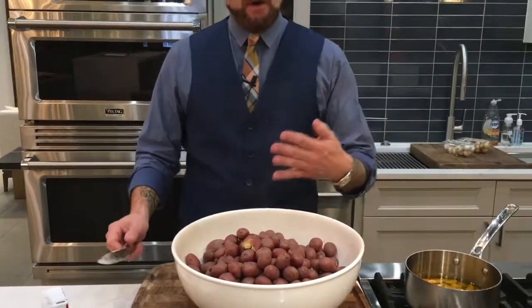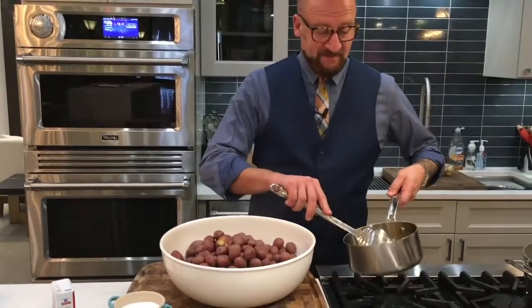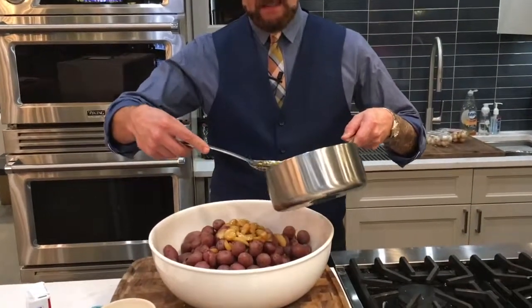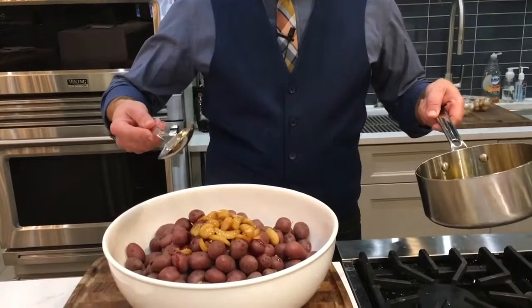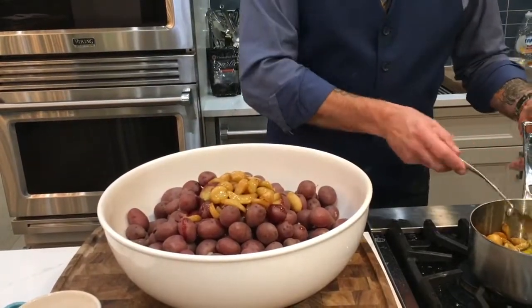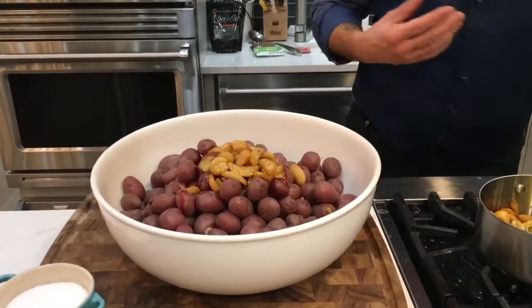I like to add a little bit of garlic to my mashed potatoes, so I have some poached garlic here. Now this is three pounds of potatoes, so this is going to feed a pretty nice size group for the holidays. I put in probably 20-25 cloves of garlic and then two spoonfuls of the oil that I poached the garlic in.